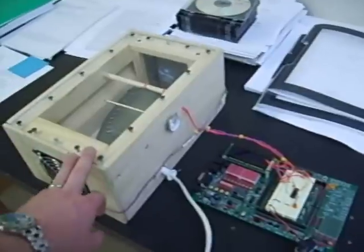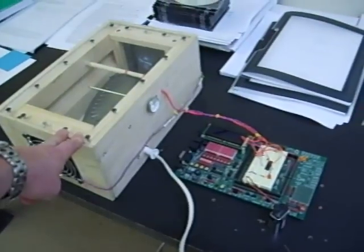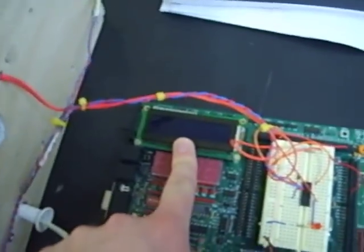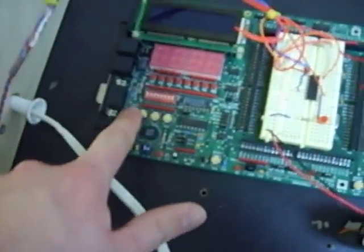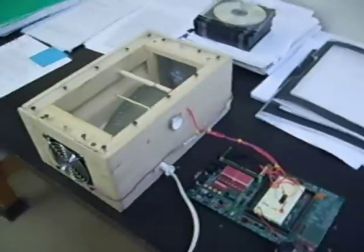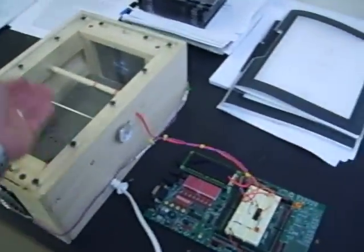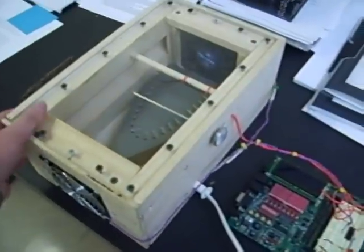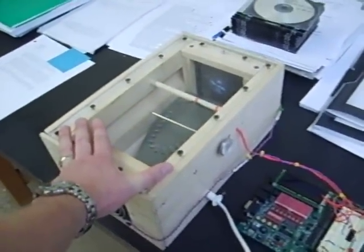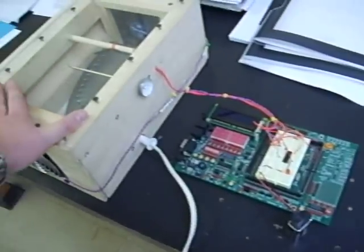We have a temperature range somewhere between 90 degrees Fahrenheit to 212 degrees Fahrenheit. With the LCD display here and these push buttons, the user is prompted for a minimum and maximum temperature — a range that you want to keep whatever machinery or whatever you're keeping at a constant temperature.